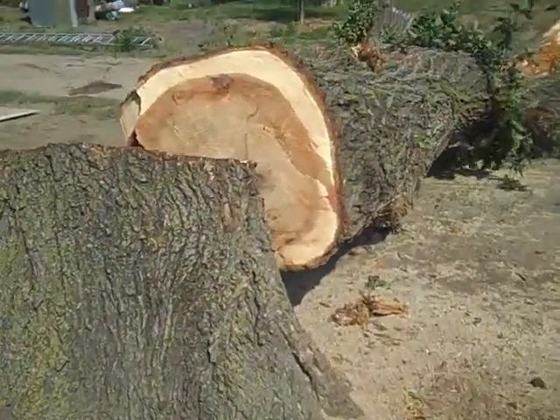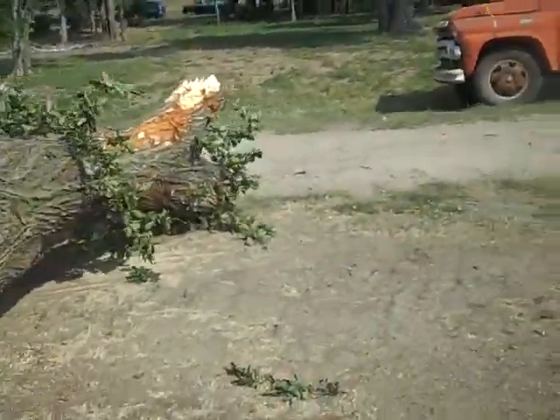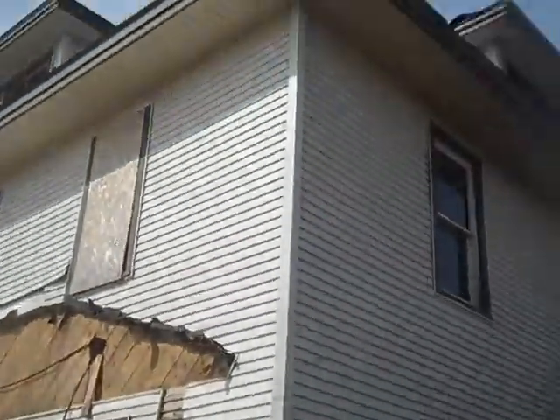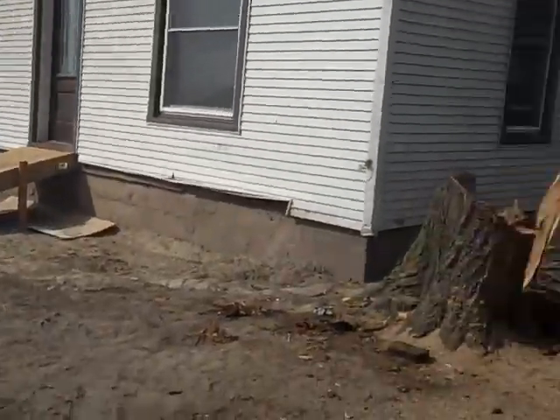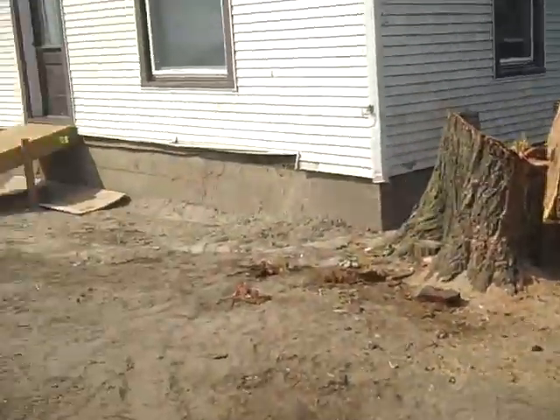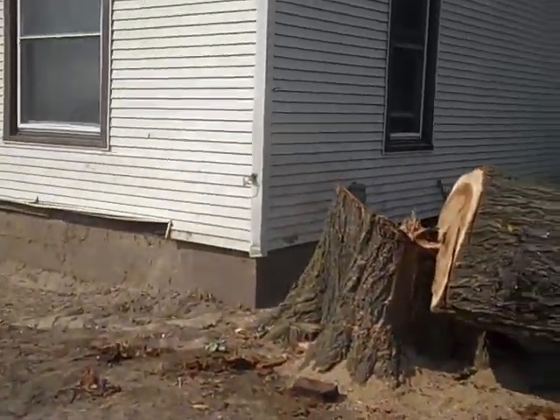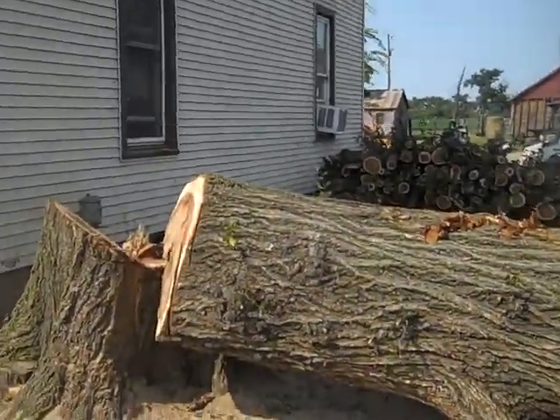All right YouTube, we got the tree down. Now we're gonna start taking the siding off at the bottom of the house so we can expose the wood and see exactly what we're working with.